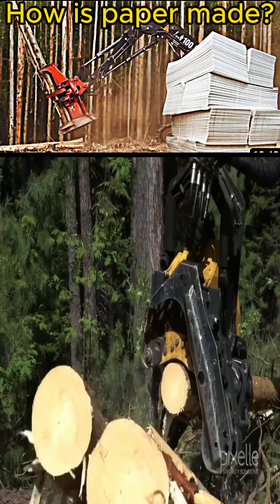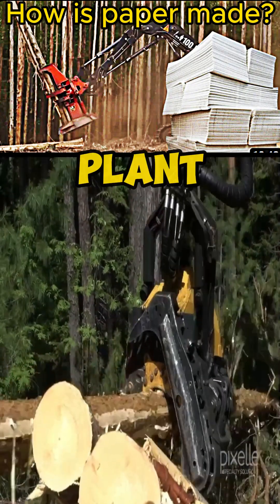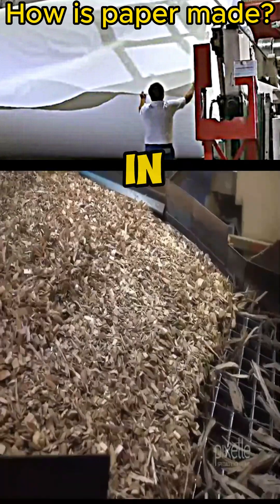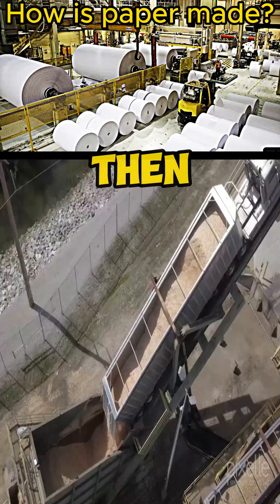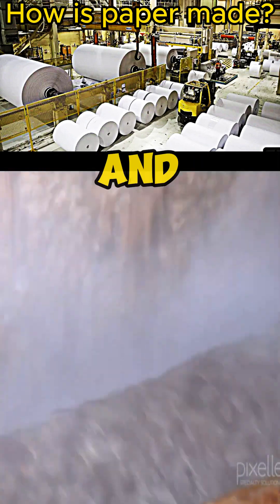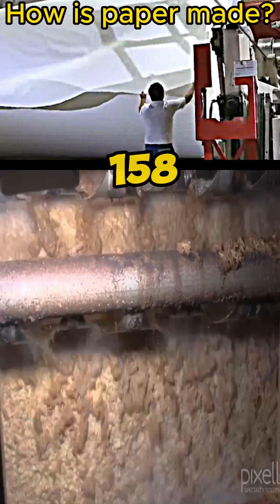To make writing paper, trees are cut down and then loaded into a processing plant. At the processing plant, the trees are put into a cutting machine and then come out in small pieces of wood, which are then ground into powder. The powder is placed in an acidic solution and cooked at a temperature of 158 degrees.